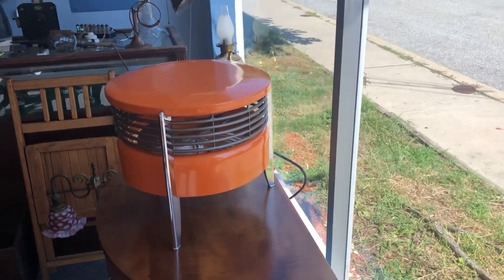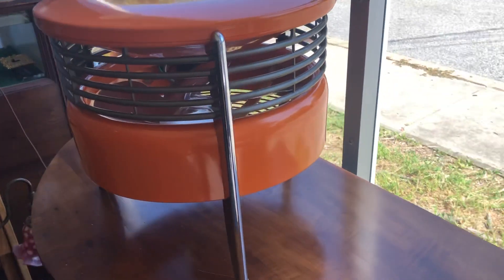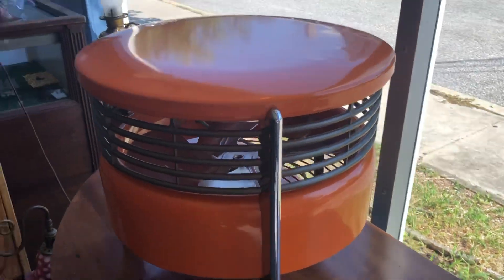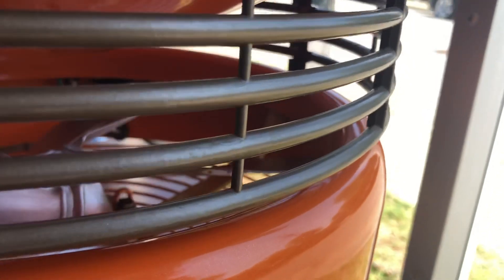This is a Hasek fan that I restored. Cleaned it all up. Electrically it was in fine shape — checked the switch and the motor and put a new cord on it, and powder coated it creamsicle orange, which is kind of interesting. It really makes it much more modern. It actually looks pretty good.